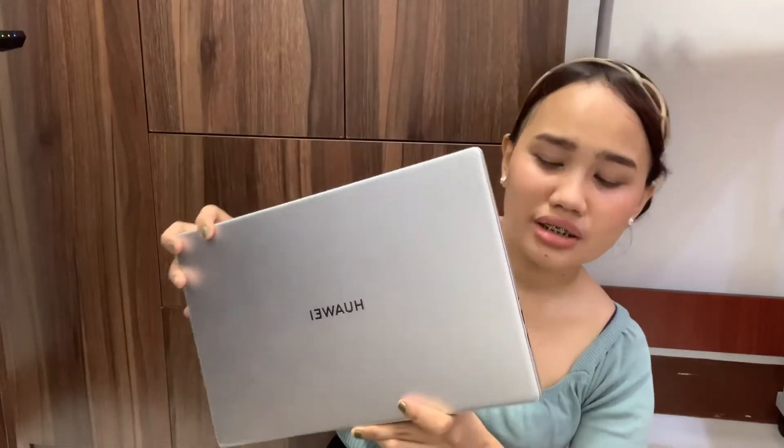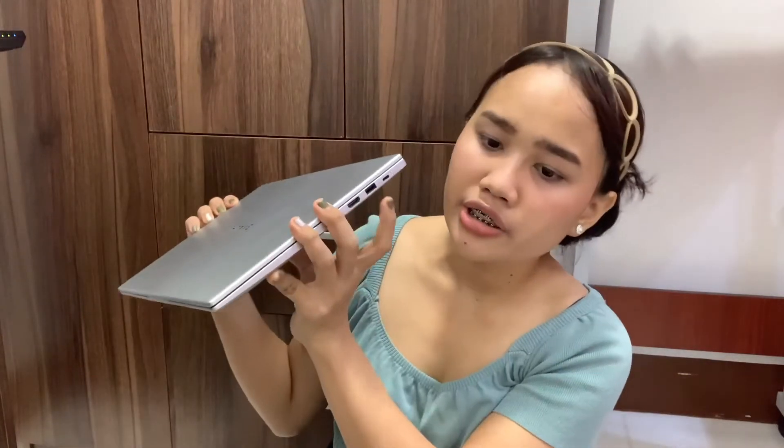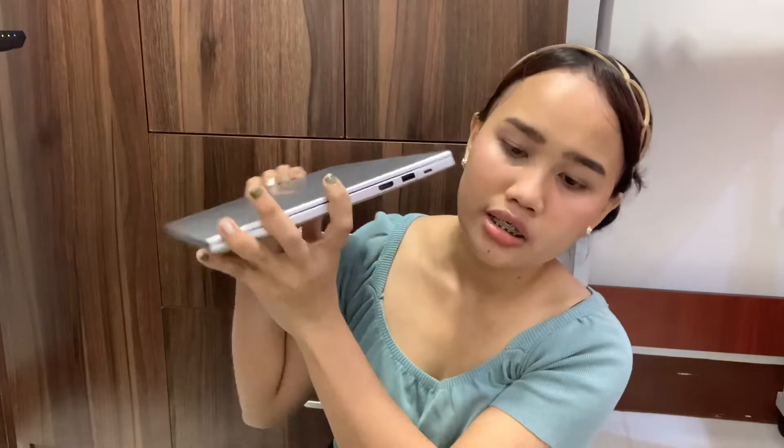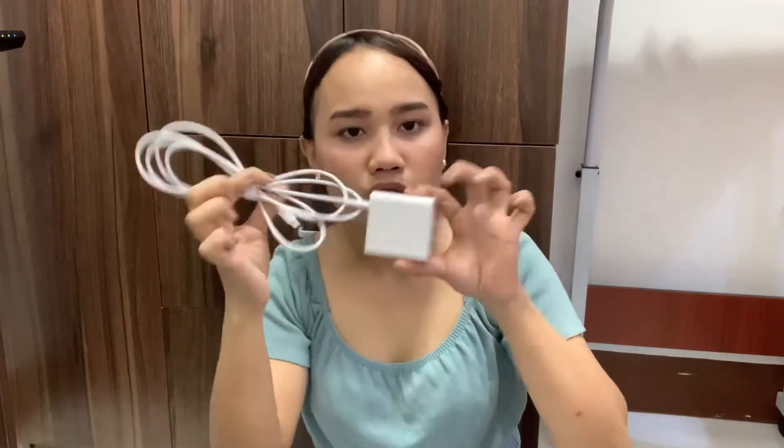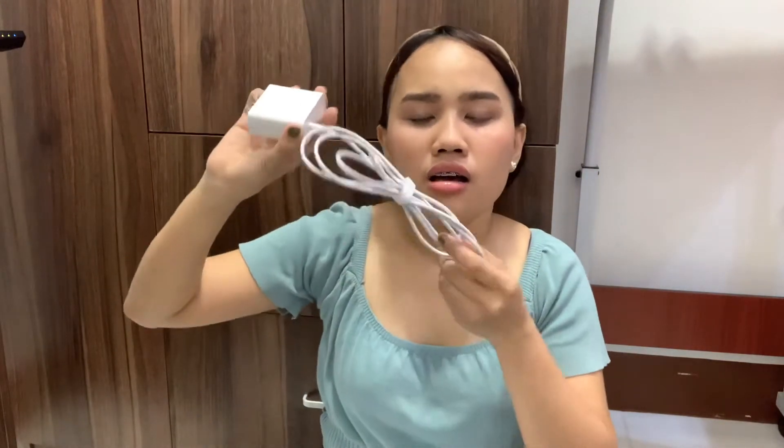Let's talk about the side of this laptop. There's a Type-C charger port, a USB port, and a standard HDMI port. One thing I really like about this laptop is the charger — it's a 2-in-1 charger, meaning you can also use it to charge your smartphone. It's very compact and easy to carry.